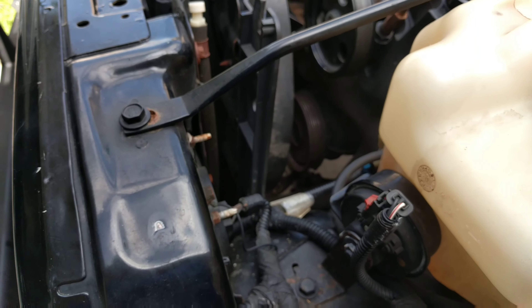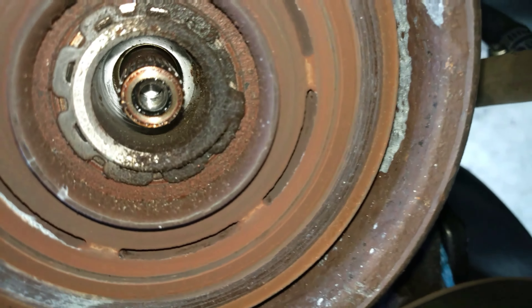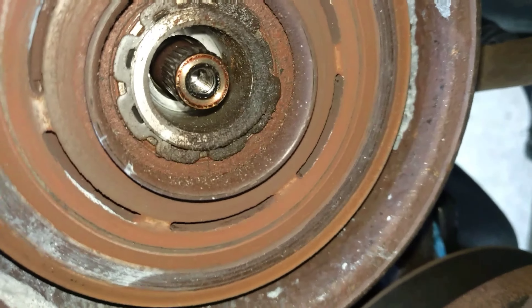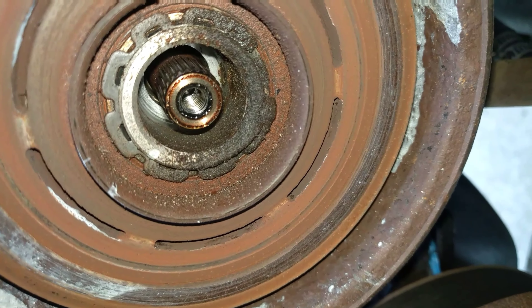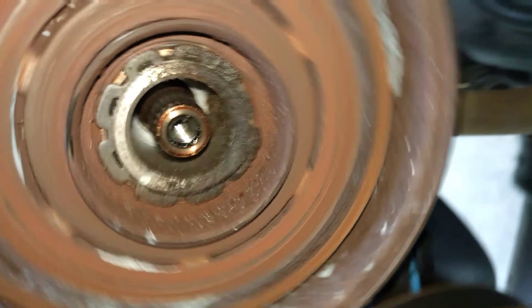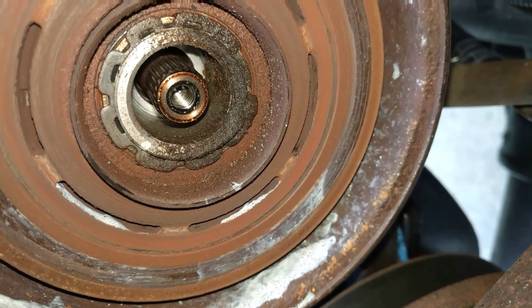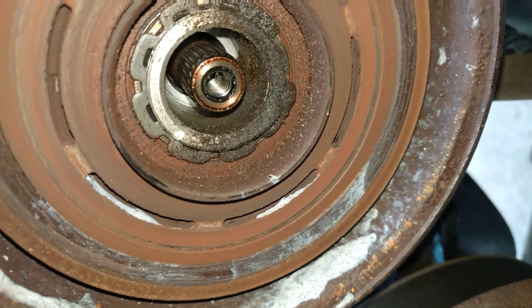I've got a spring clip puller, which was about $3.50 at Harbor Freight. So this is a pretty simple, cheap job. So far I need a 10-millimeter socket and a 3-inch C-clamp, which is a great vise tool because this doesn't actually have any places to pin or hold still the clutch assembly. I'll start back up when I've removed that clip and started to slide the pulley off.